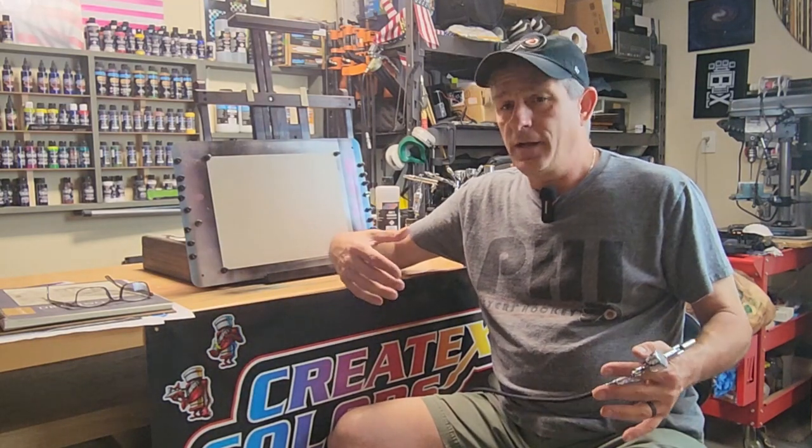Today I'm going to be talking about airbrush control. There's nothing more frustrating than getting your new airbrush home, loading it up with paint, and only getting frustrated to where you either want to quit, put it back in the box, or even take it back to the store. If this is a hobby or even maybe a business you're interested in getting into, you really got to start with the fundamental basics.